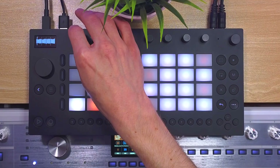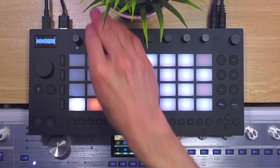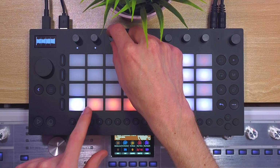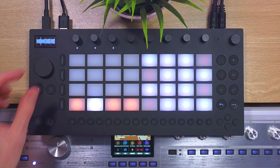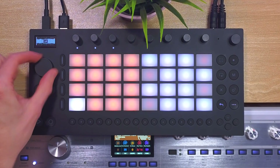Now we have the ability to change the sample start and sample end with the first two encoders — this specifies which part of the sample the slicing applies to. The third encoder is the nudge, so we can change the starting point of our slices. This gives you plenty of freedom to chop the sample the way you like. The way to add more slices is actually very elegant: you just turn the main encoder and it increases the number of slices — super quick and easy.